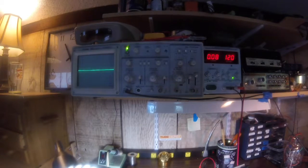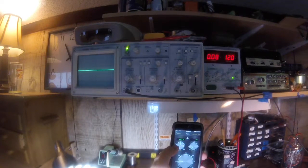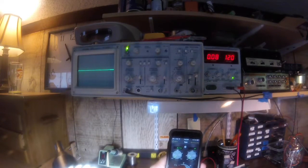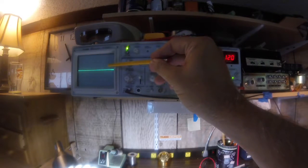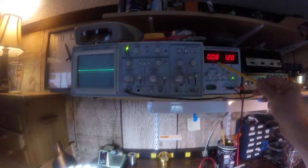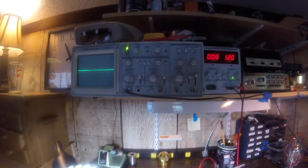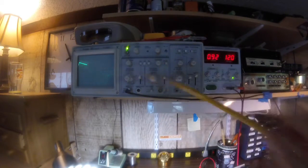We're back with the oscilloscope and power supply in view. I'm going to put a pure tone into this amplifier — starting with 40 hertz from a signal generator. Pay attention to the signal on the oscilloscope; you'll see that as I turn the volume up, it's going to start to square off. I'll also watch the current draw. You can see we're drawing about an amp of current.